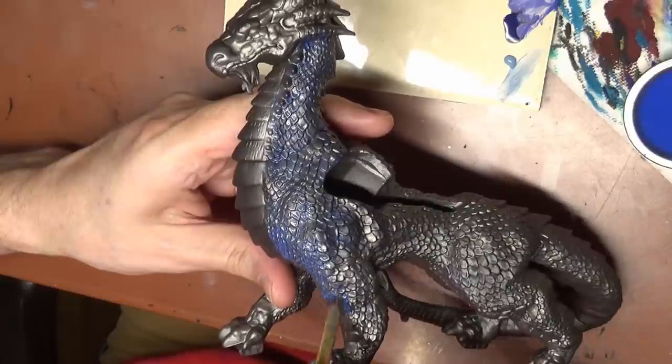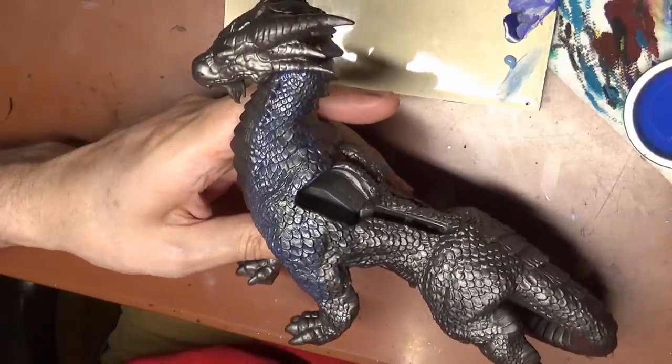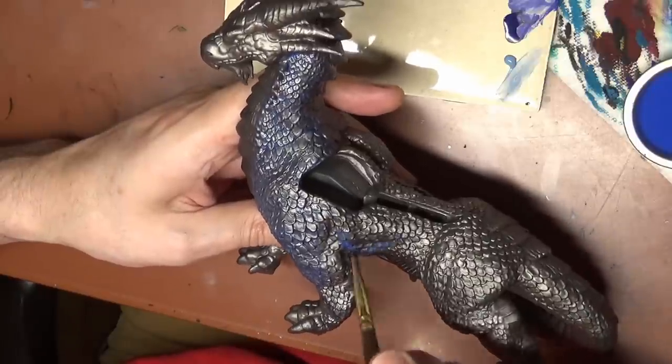Let me just get this out here now: you're going to get some bad lighting and some bad camera angles. It's all because this thing is just so big. It's really hard to record while painting, so you're going to have to work with me here.